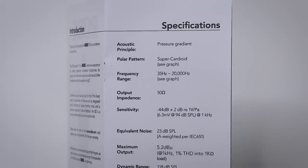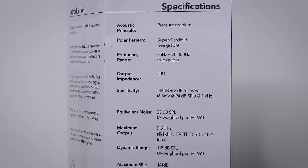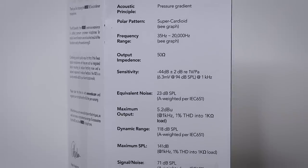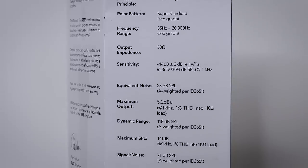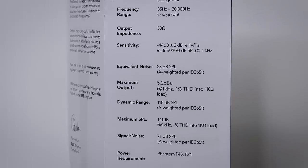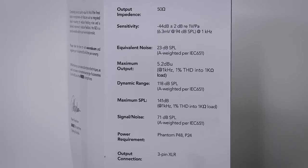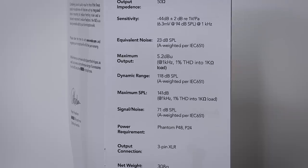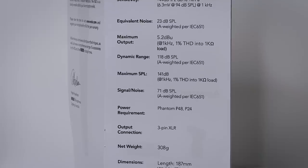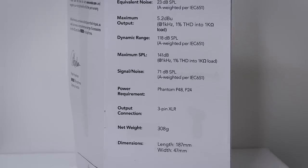The Rode M2 is considered a live condenser microphone with a super cardioid polar pattern and a frequency response of 35 Hz to 20 kHz. This has an output impedance of 50 ohms, a sensitivity of -44 dB, an equivalent noise of 23 dB, a signal-to-noise ratio of 71 dB, a max SPL of 141 dB, and this does require phantom power — either 48 volts or 24 volts.